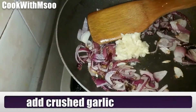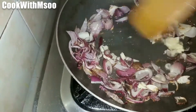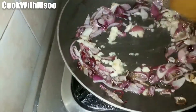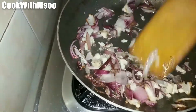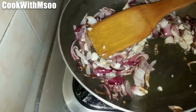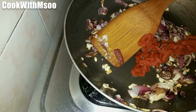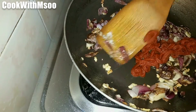Then we are going to add one tablespoon of crushed garlic and mix well for it to cook. Once the onions are fully cooked, we are going to add one tablespoon of tomato paste.